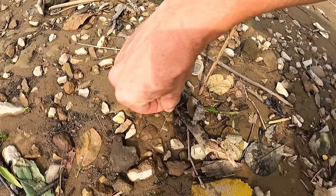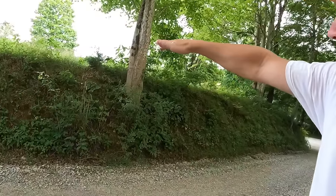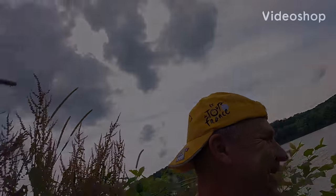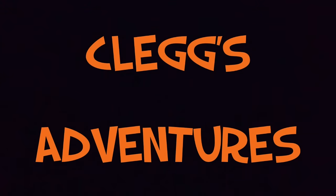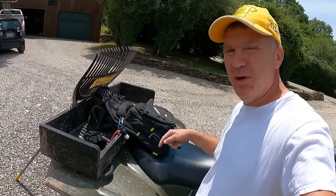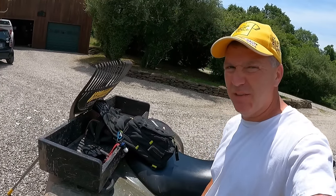Welcome back to Clegg's Adventures! Today I'm going to show you multiple ways to find arrowheads and artifacts — where to look, what to look for, and how to find this stuff. Last time we used a simple stick; this time we're going to use a simple rake, and I've got something in this bag that is totally going to change the arrowhead hunting community forever. Stay tuned — and just a little tip, watch out for poison ivy at the river.